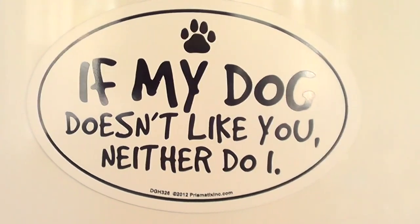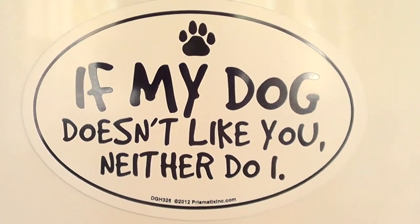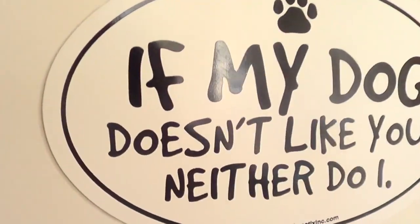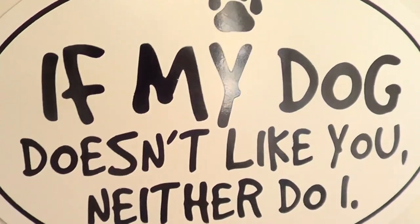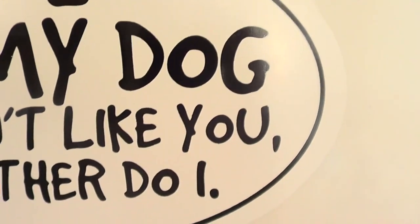— this magnet for my fridge. It says, 'If my dog doesn't like you, neither do I.' I think it's super funny. Not that I'm not going to speak to people who don't like dogs. But I think it's important that when you go to a house, you get along with everybody in the house.